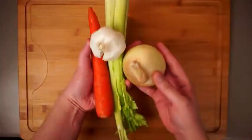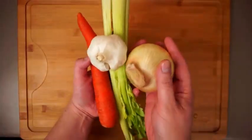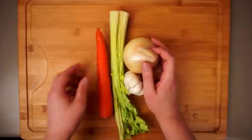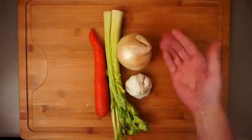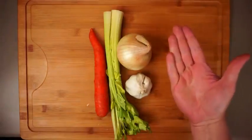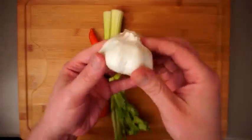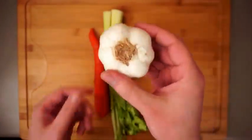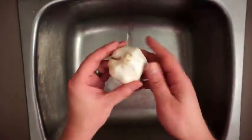The first thing we need to do is pick our aromatics, which I know can be difficult — but hey, let us romaine calm. In addition to the classic onions, carrot, and celery, I'm going to be using an entire head of garlic, and you might think that'll take a wild appeal, but it's actually super easy.